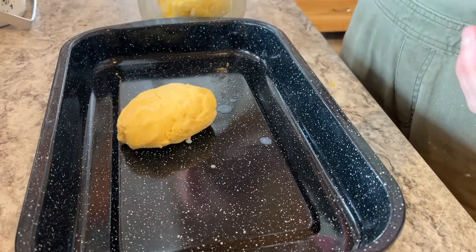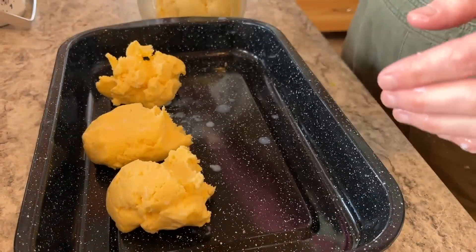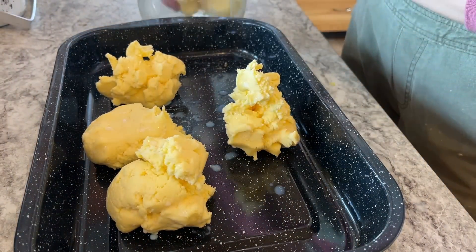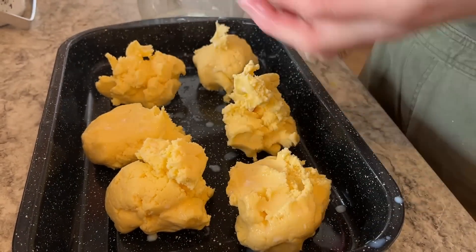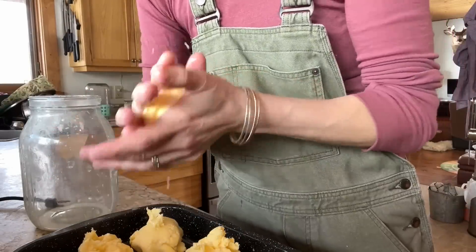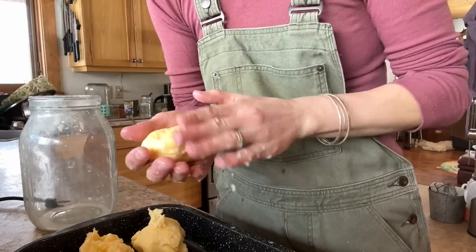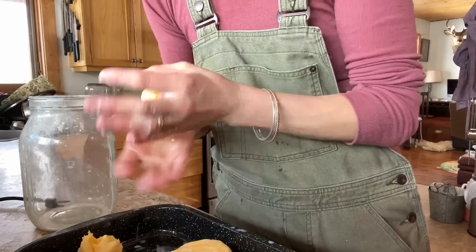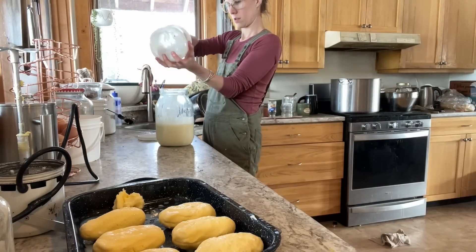I always weigh out four-ounce blobs of butter — occasionally I do one pound, but primarily four ounce. I really like this size; it fits nicely in our butter dish and for baking it's so easy. One thing you may not know: in Canada, butter comes in one-pound blocks, not four-ounce sticks like in the States. If you buy butter in Canada you'd have to search hard to find those sticks — it's always a one-pound block.